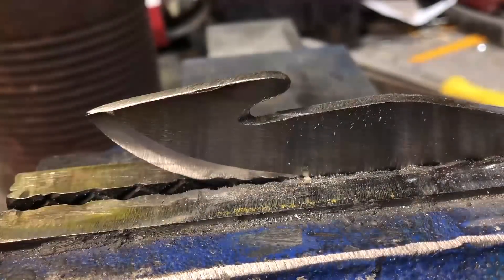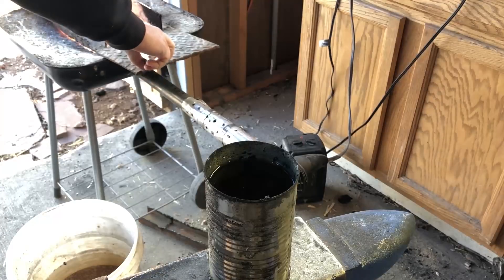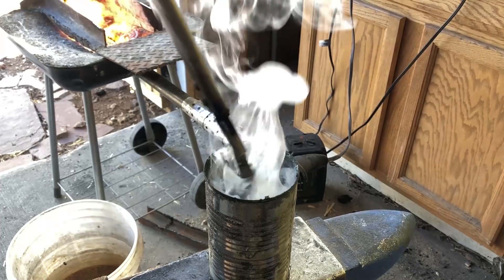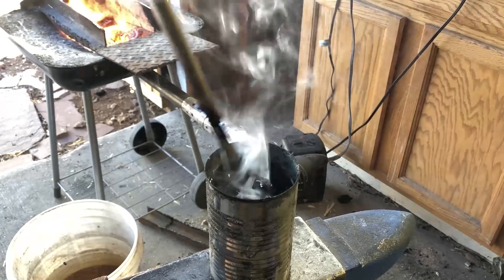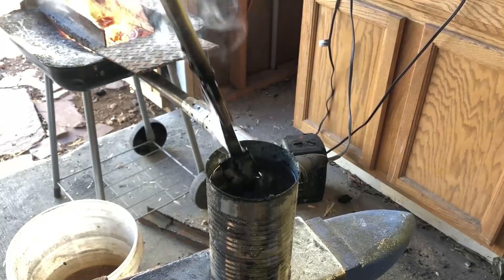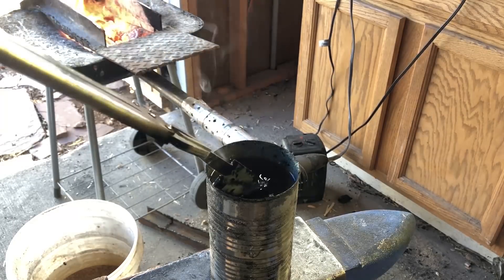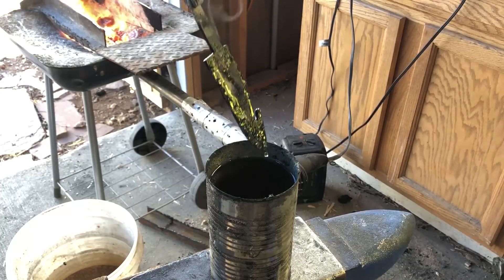Once I had it down to about a sixteenth of an inch I fired up the forge. For the quench I'm using oil, which is what's recommended with O1 tool steel. You couldn't really see it but I was testing the metal with a magnet to make sure it was hot enough. When you have steel up to a good quenching temperature it will no longer be magnetic, so if you don't have equipment to tell you the temperature you can use a magnet — it gives you a really good indicator of when you've reached the right temperature.